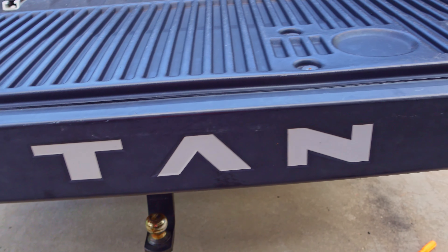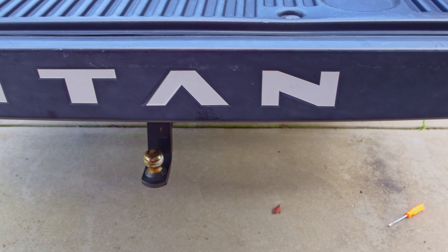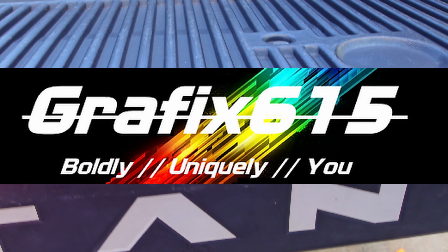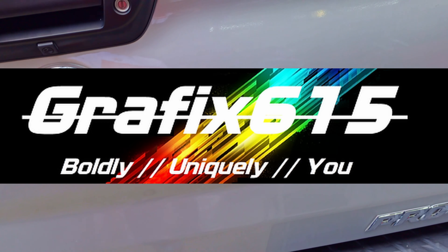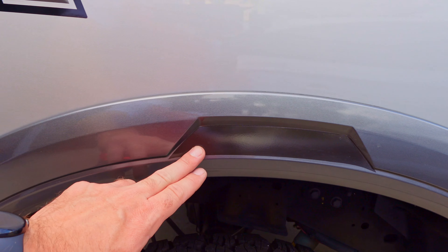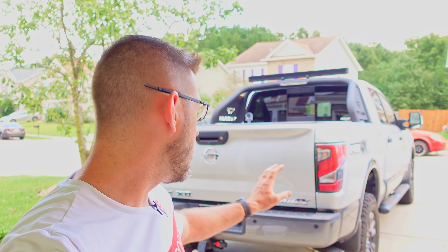If you guys are interested in these tailgate graphics, I have the reflective silver on the back — just in case the tailgate's down, it gives me a little bit of extra visibility. Aaron Walls with Graphics 615 — I'll leave a link to them down below. They make some awesome Titan products, including the reflective side panels and the front embossed letters, which are reflective black.